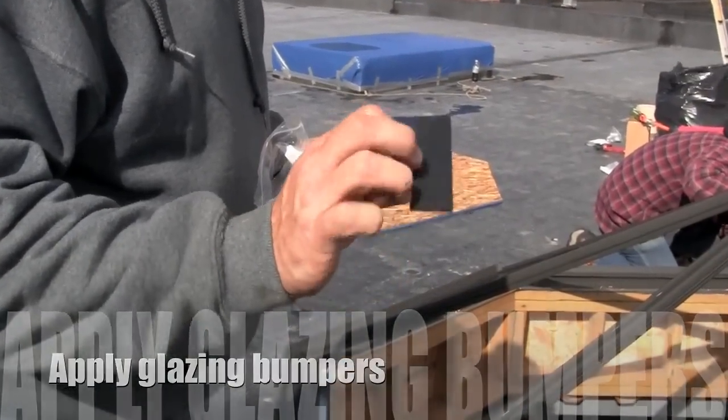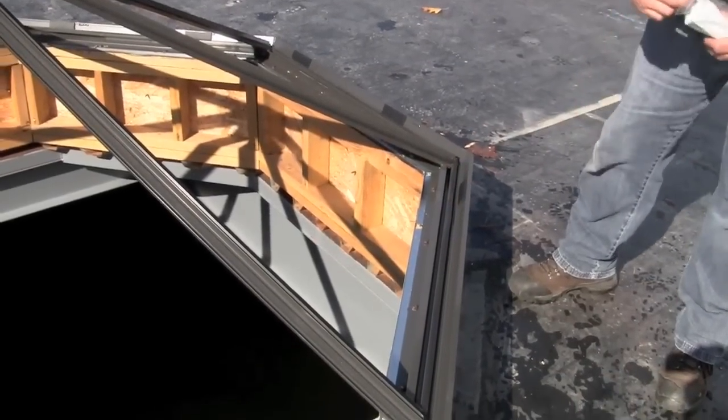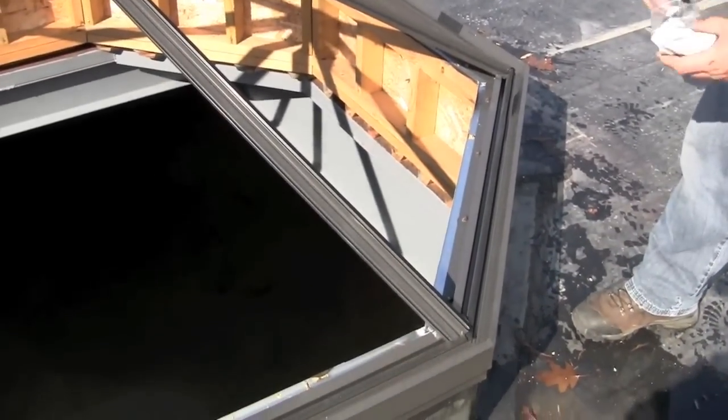Apply two one-quarter inch glazing bumpers in each bay at quarter points around the entire perimeter of the frame.